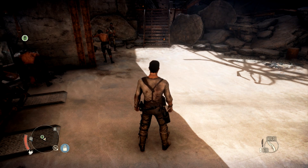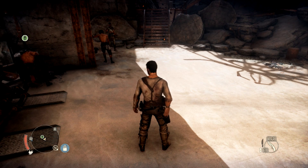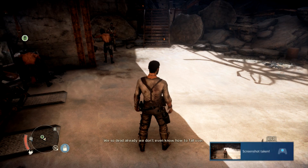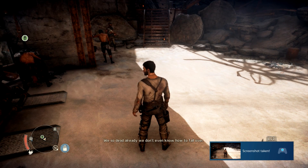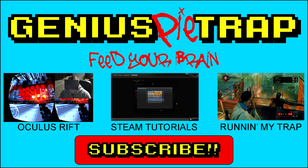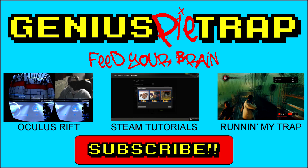Alright guys, one more quick tip. If you want to take a screenshot, all you have to do is hit the middle Steam logo button and the right trigger at the same time. Screenshot taken! And with that, I'm out. If you guys have any questions, put them in the comments below and I'll try to answer them. Genius Pie Trap over and out.